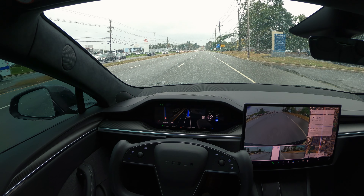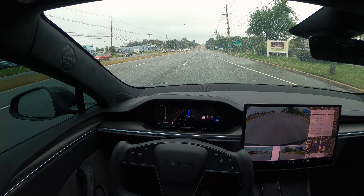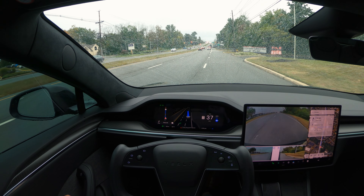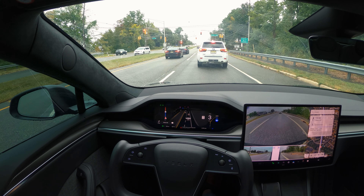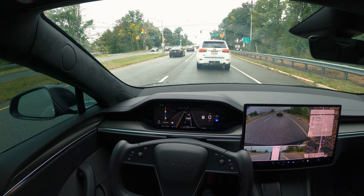Hi guys, welcome back to another FSD video. I was not planning to make this video but it was raining, so I decided to test FSD 12.5.4 in rain. I just put in directions to a nearby Trader Joe's, about two miles away, and I'm going to see how it performs. I'm already getting a warning that poor weather is detected and FSD may be degraded, so let's see how it works.